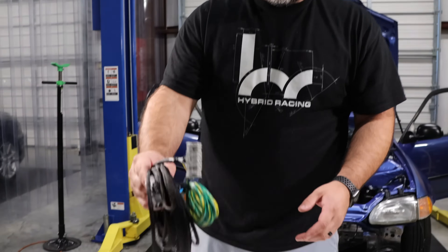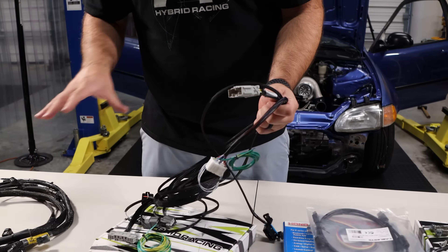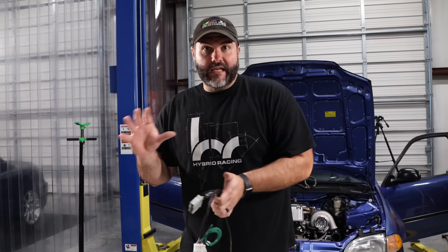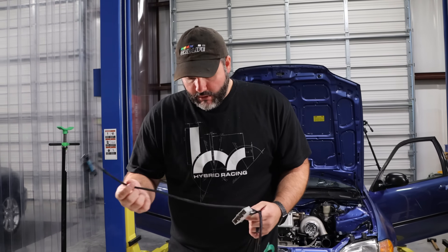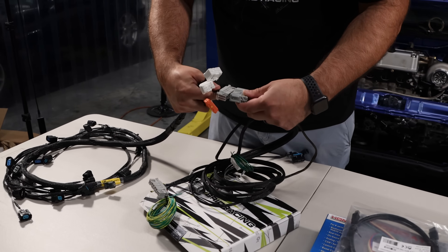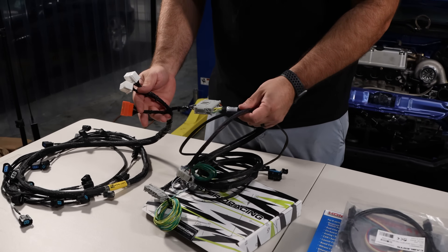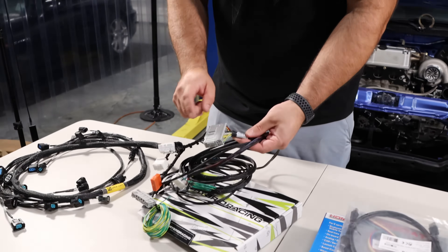Next to the engine harness, you have the conversion harness. This is the part that connects your engine to your chassis — it links the dashboard and the engine. Since you can't normally plug a K-series engine harness into a 92 Civic, you need an adapter, and this is that adapter. The ECU connector here accepts the C101 from the engine harness. Our conversion harnesses are wired for an RSX Type S engine harness, so K20A2.